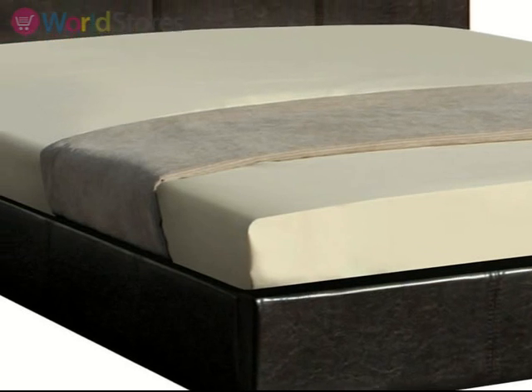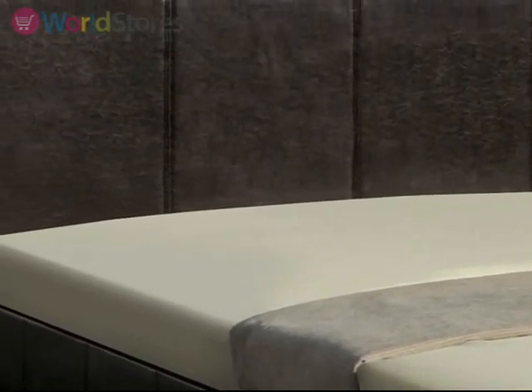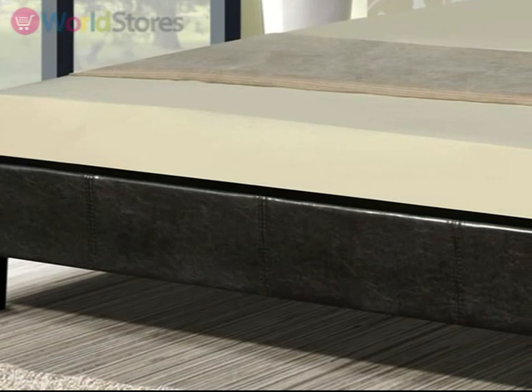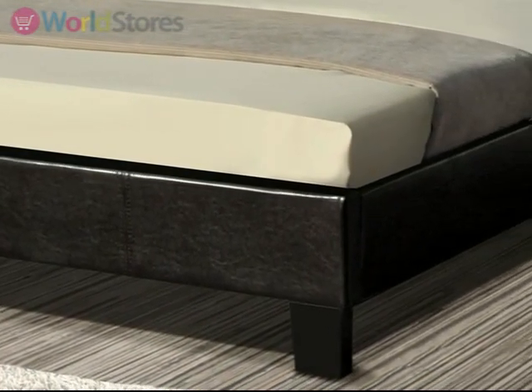Upholstered in gorgeous brown faux leather fabric, the Berlin Bed will suit a range of tastes. The sprung wooden slats sit within the frame and ensure that you and your mattress are fully supported. This bed comes flat packed and is available in a range of sizes to make delivery and installation quick and simple.